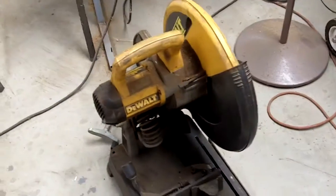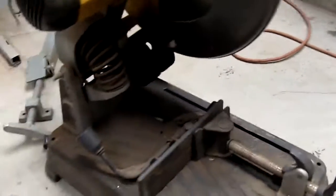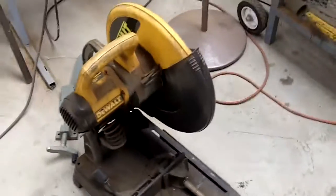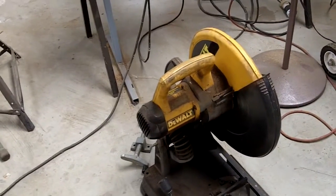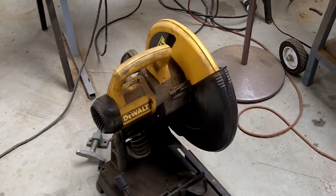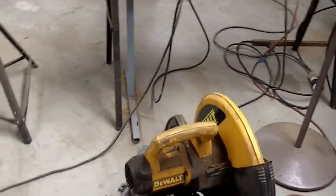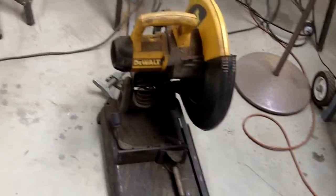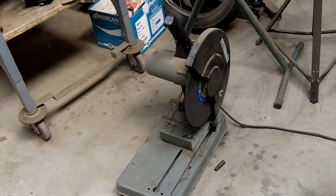This is a DeWalt multi-cutter with a 14-inch carbide tooth blade. Really nice saw — they're kind of expensive, but I got this one factory reconditioned. With a brand new blade it'll cut through a piece of half-by-six hot rolled steel in just over 15 seconds. Really good saw. What's nice about it too is it cuts through metal and doesn't get real hot like abrasive saws do.